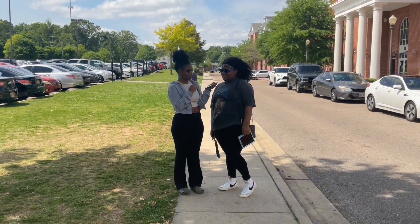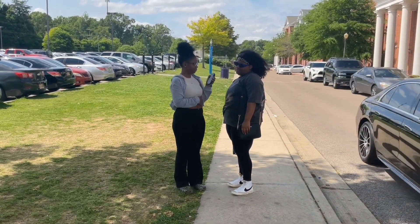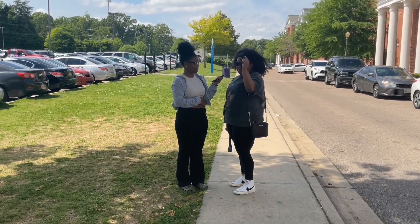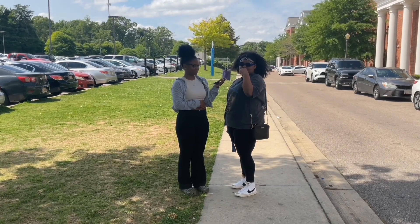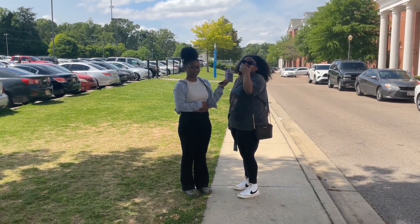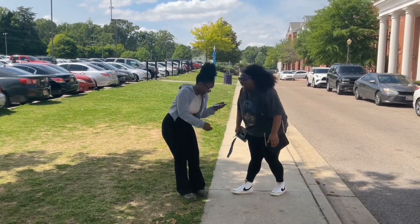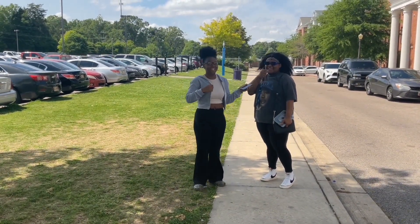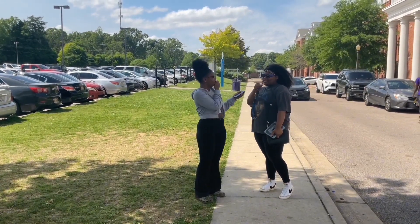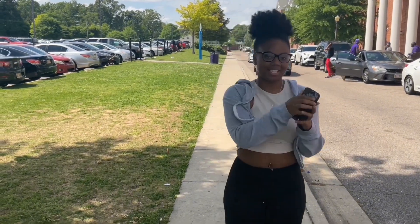I ain't gonna lie to you, I don't know what the NAACP stands for, and that's crazy. So Alcorn was founded in 1871 — how old is Alcorn now? 103. All right y'all, that's it for this episode. My name is India, and this is Shine.